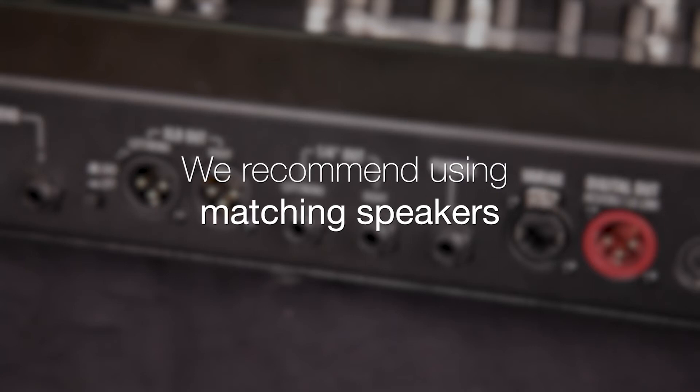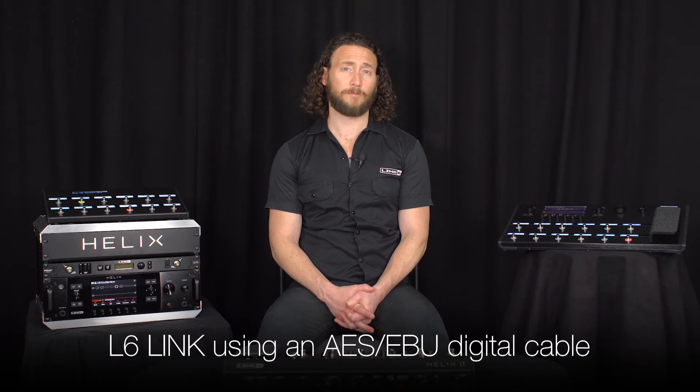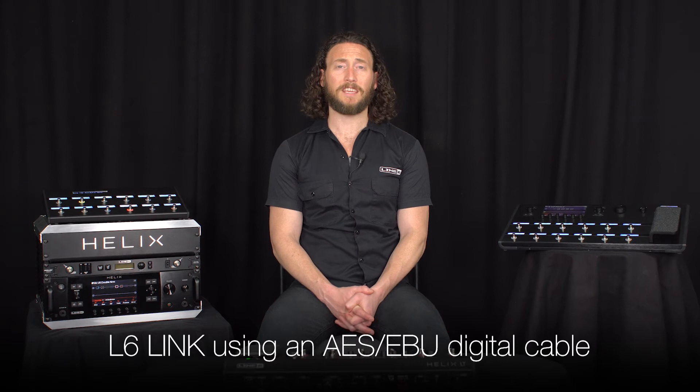We recommend using matching speakers to get the best results. If you are using a speaker with an L6 Link connection, you can use an AES-EBU cable to achieve a digital signal.